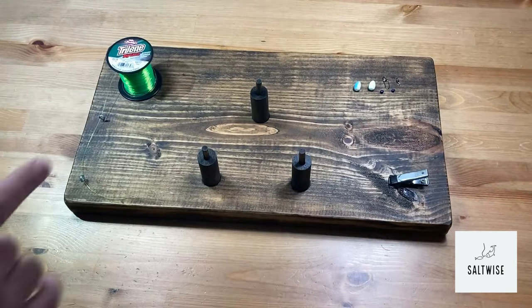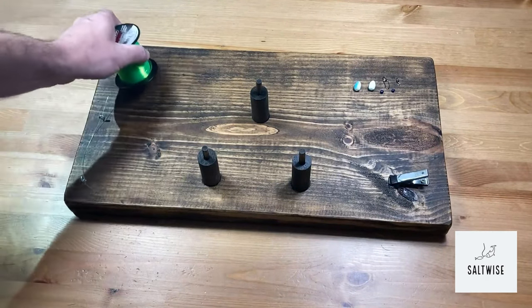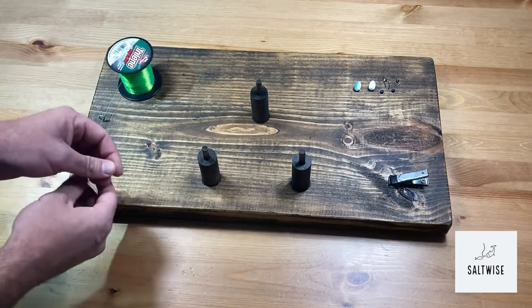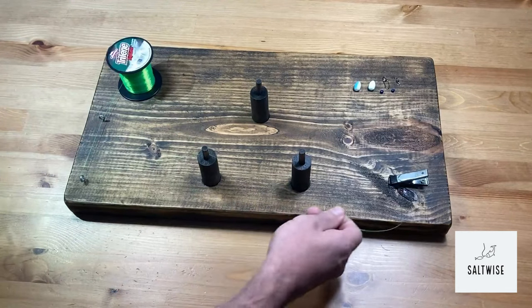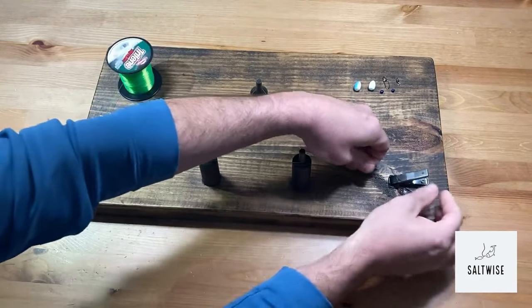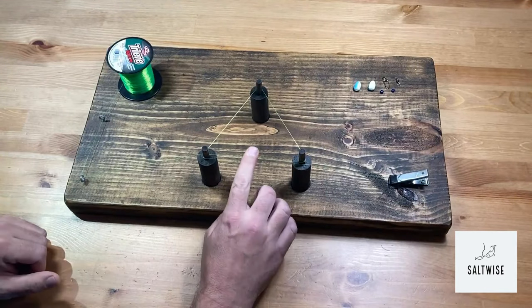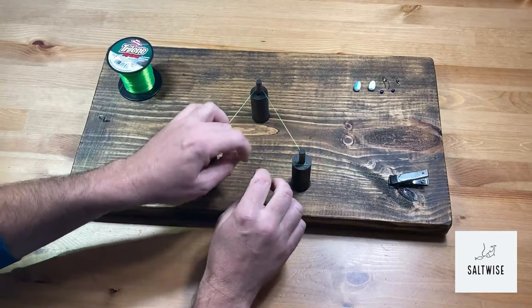First things first, let me tell you a little bit about the board. We have a little peg here with our spool, and we're using this Berkley Big Game Green so that you can see how this is done. We're going to simply loop this through and use this pattern right here, bring it over and clip it right here so we've got it nice and tight.